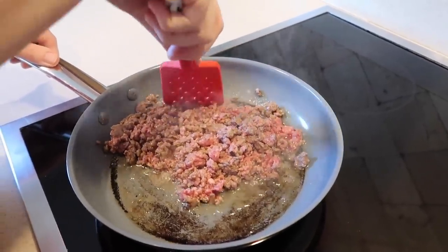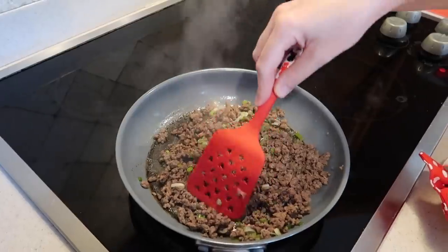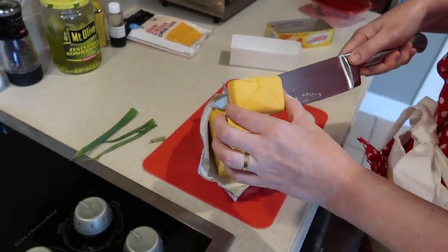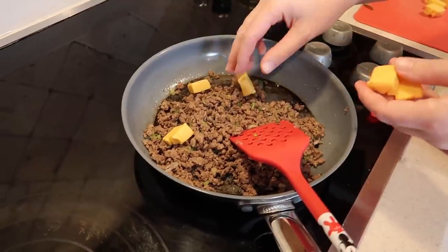We're starting by browning up the beef, seasoned with some salt and pepper. Now that the meat is almost cooked through, we're adding the scallions. We drained the meat and now we're cooking it up just a little bit more before adding the other ingredients. That's two ounces of Velveeta, cut into smaller pieces - adding it in off the heat to let it melt.